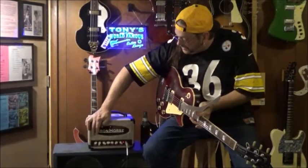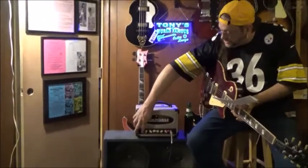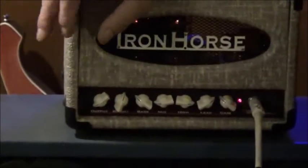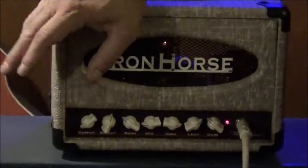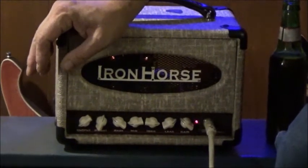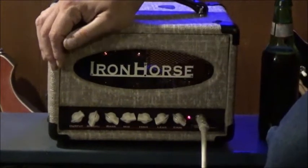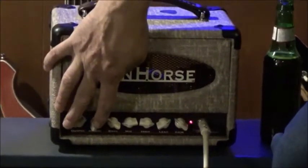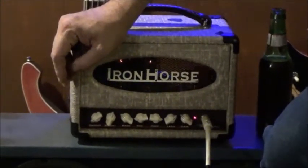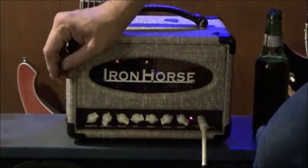I'd like to take you over the controls on the front of the amp now. Starting over here on the end, you've got your output. A lot of amplifiers claim that their output is just purely taking your sound and raising or lowering it without ever changing the tone — this thing really amazes me because it can back that up, as you'll see in a little bit. The second one over is your brightness knob. Depending on what kind of guitar you're playing, you use it to brighten up humbuckers or to take some of the high end off of single coil pickups.